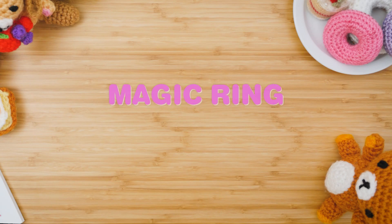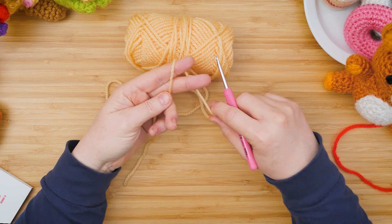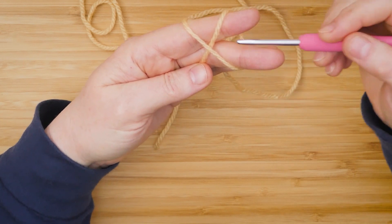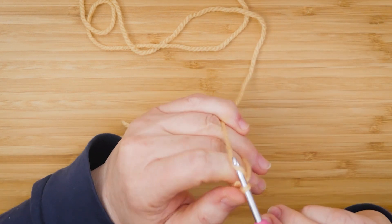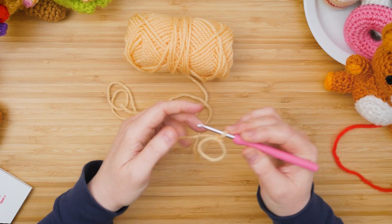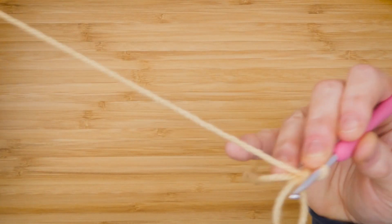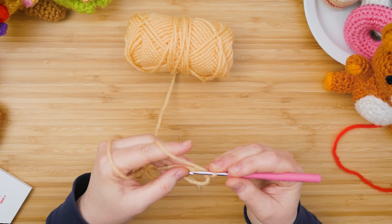There are various ways to make magic rings or magic circles — I'll show you the one I usually use. Use the tail end of your yarn, go across your fingers, and make a cross. Then with your crochet hook, go under that one, grab this one, go around, and place that over — so you have a slip knot on a ring. If you pull the tail end of your yarn, the ring will get smaller. Then crochet into that ring, keeping the tail as part of the border.